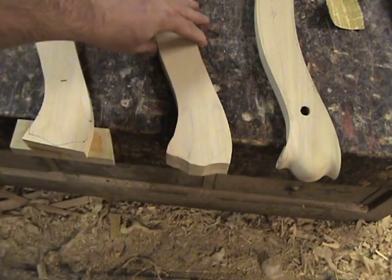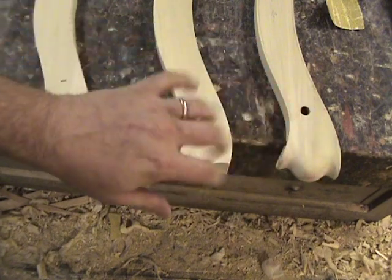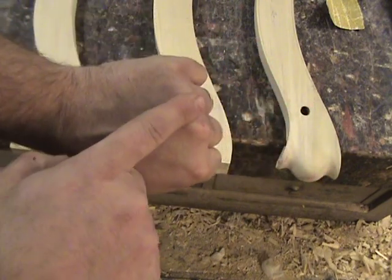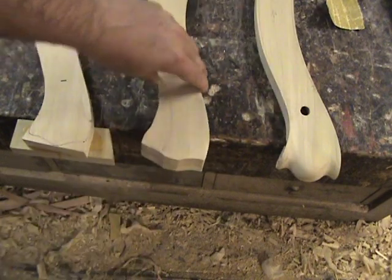The next step is to lightly trace out where I want the tendons to look — they come out right past the knuckles just like so. Then we'll carve the volutes on the side.